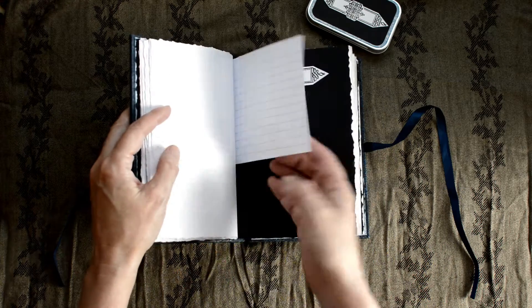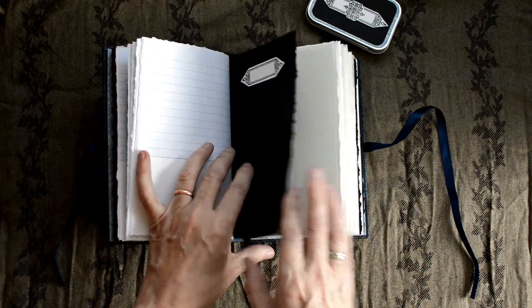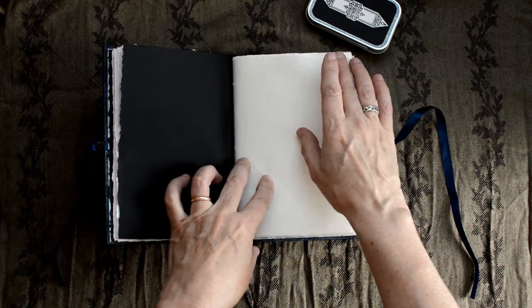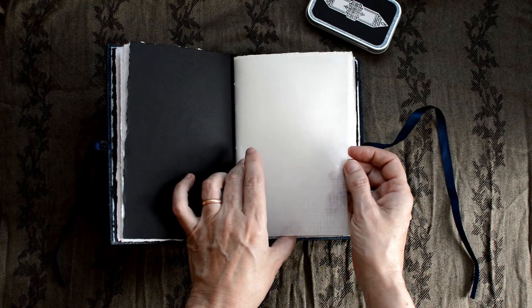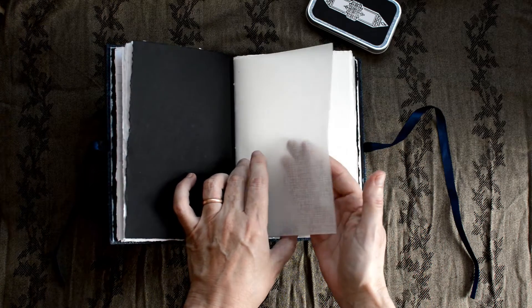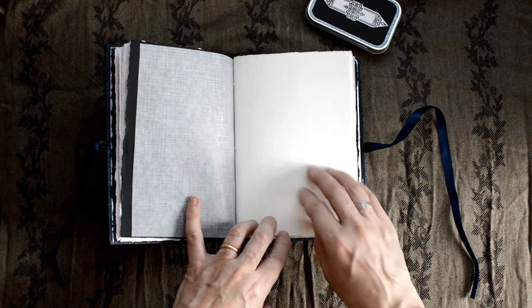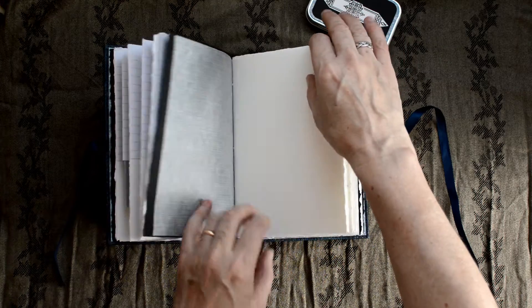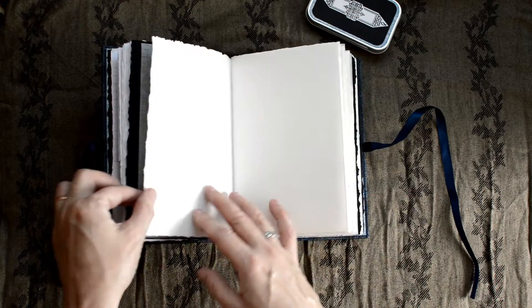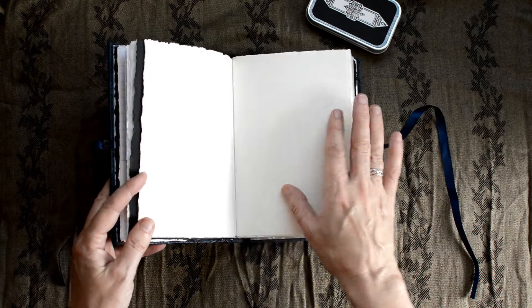Of course you can take those out and put in whatever you like. Now the second signature has clear paper between each sheet of paper to protect it. The reason for that is if you do like to use pastels or watercolor and it's not quite dry, you don't get the transference onto the other pages. So if you've done a beautiful sketch in there and you don't want it to bleed over onto this one, you've got that there to protect it.